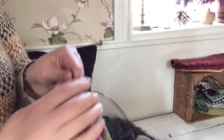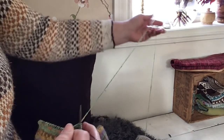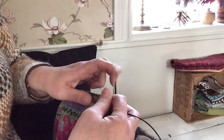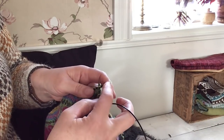This is how I knit - these are my knit stitches. I am holding it like this, with the thread on my left pointer finger. Then I go into the stitch and take the thread.